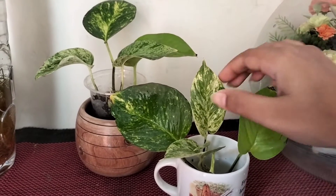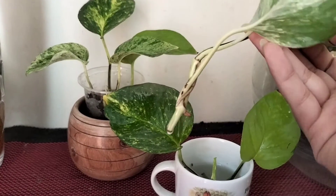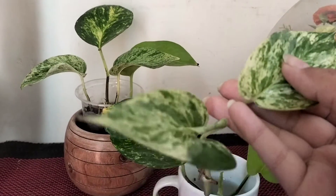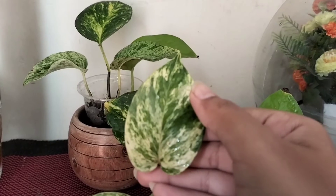Hello everyone, it's me Tapushi. I am going to show you Pothos propagation. I have 3-4 Pothos plants.